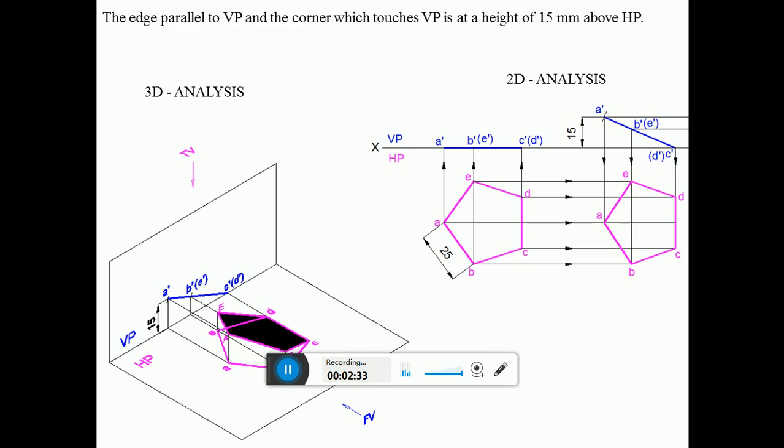The edge parallel to VP and the corner which touches VP is at a height of 15 mm above HP. This means the corner is above HP by 15 mm, since the corner which touches VP comes only in the third position. The edge which is resting on HP and the corner opposite to this side is the corner which is 15 mm above HP. The shaded portion is the actual pentagonal lamina. When you look from the top view, this is the pentagon, and when you look from the front view, the surface is still perpendicular to VP, so you get a line.